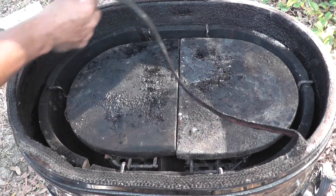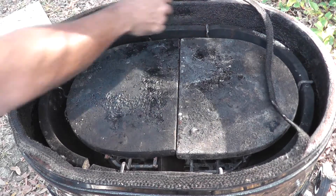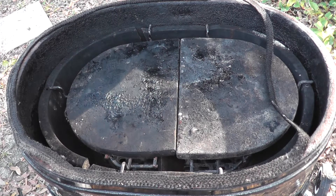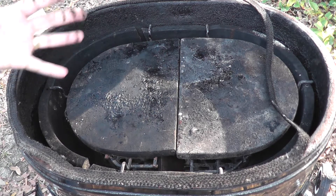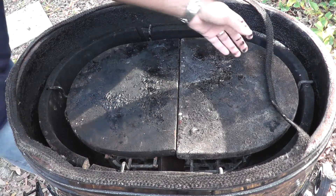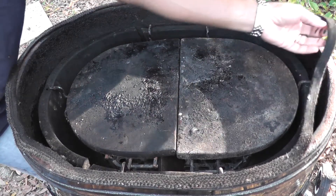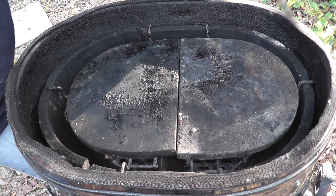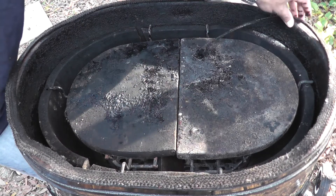Take a look — that gasket is shot. So that's going to need to be addressed at some point also. You know something has been well used. Grills are meant to be cooked on, so it looks like this guy was actually using his for its intended purpose.